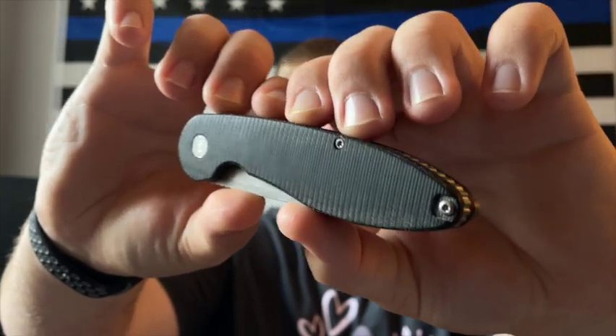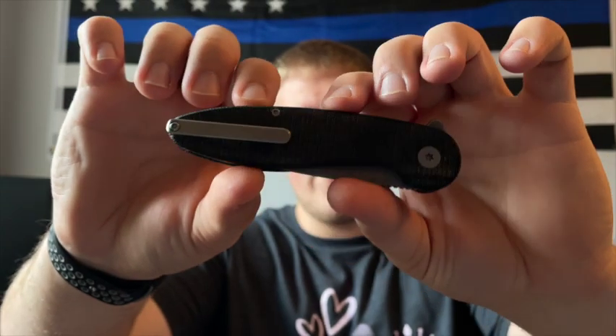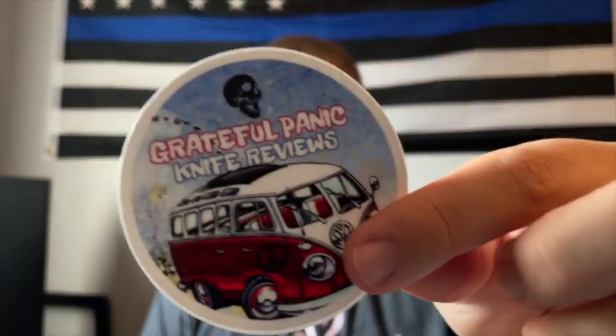What's going on guys, Alex here with 814ADC. Today I'm ready to bring you my full review on the American Blade Works Model 1 version 6. I've had this in for going on three weeks now, and this was loaned to me by my buddy John over at Grateful Panic Knife Reviews.